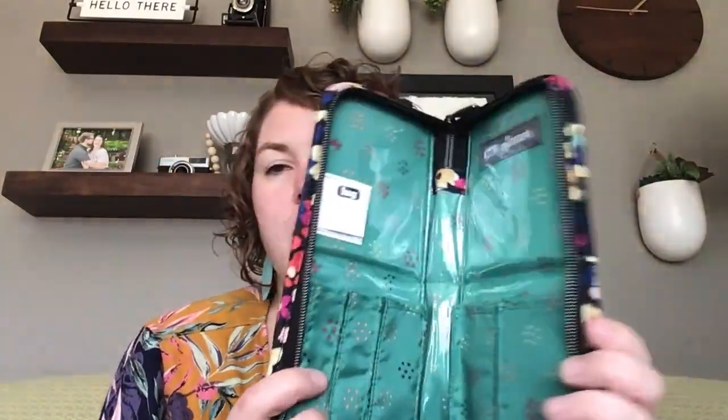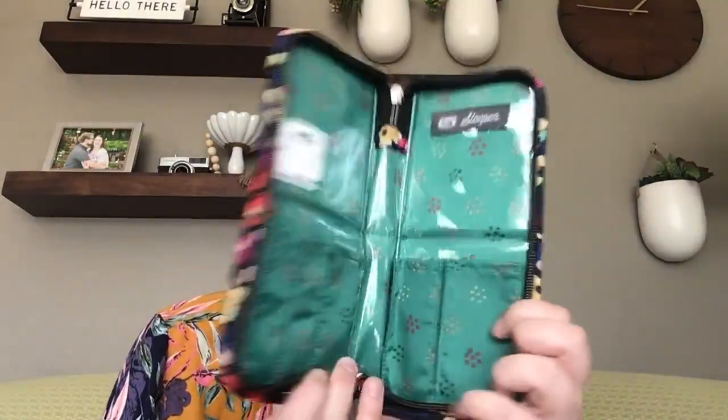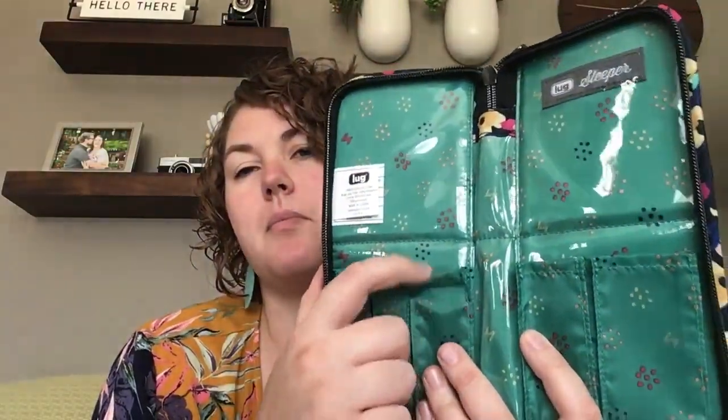It's a beautiful print. I actually bought these with my daughters in mind — one in Wildflower Black because I love it, and the other in Rainbow Navy — thinking these would be great art supplies for on the go. If you're at a restaurant, it's a great way to hold colored pencils or crayons or whatnot.